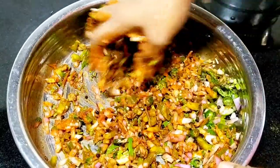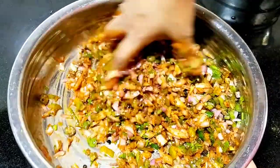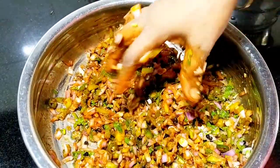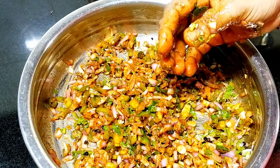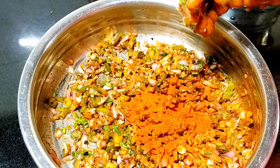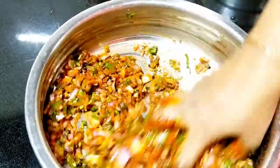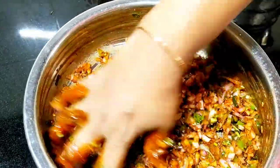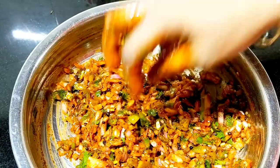I am adding the sugar to the chicken. I will mix it in a little bit. Now we are going to take the chicken.